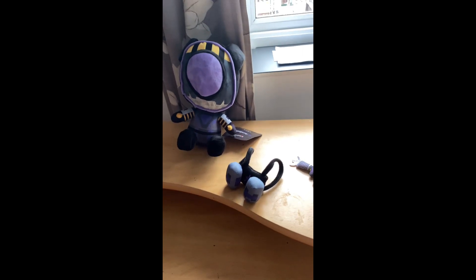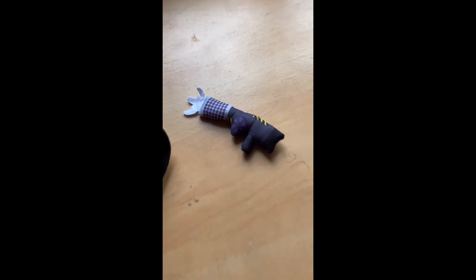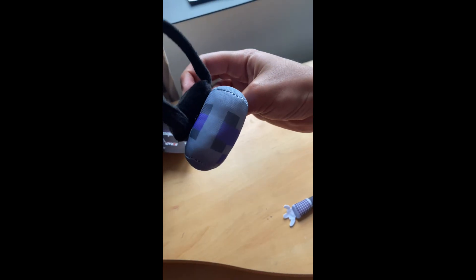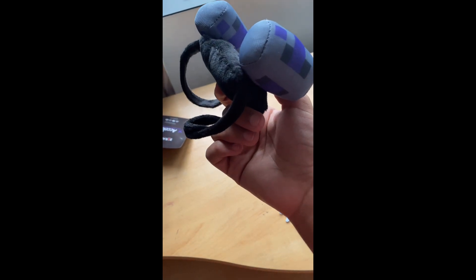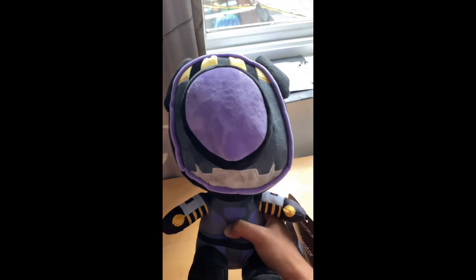So the plushie accelerator comes in three parts. We have, first and foremost, the gun. The backpack - the jet engine, I don't know what else you can call it. And then, last but not least, him. Or her. Can't really tell.